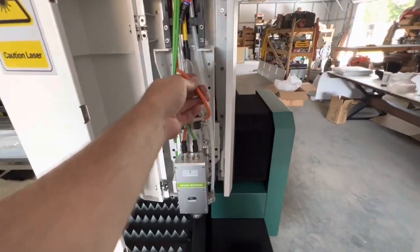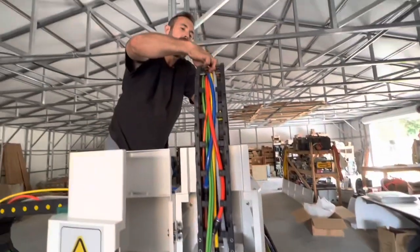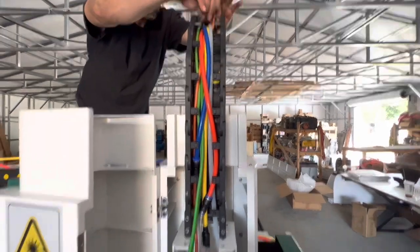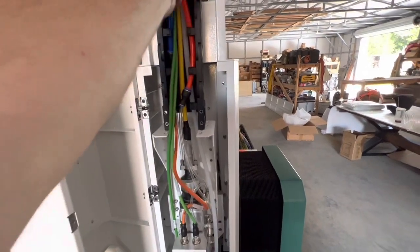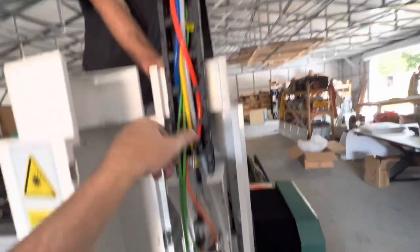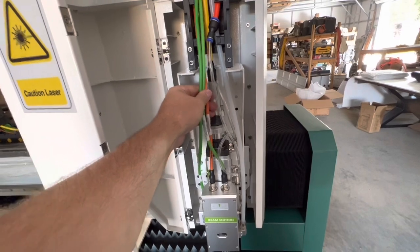Pull the orange one in — it wasn't thick enough — it's underneath the others. That's fine. Leave just a little bit of slack on there. Got it, yep.